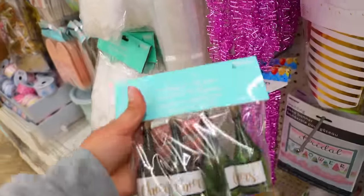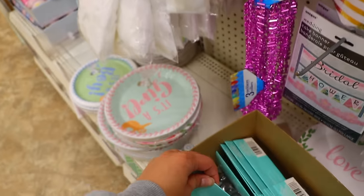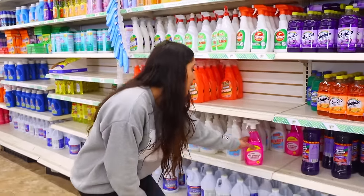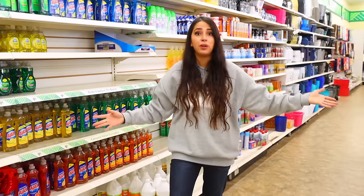In the bridal and baby section there are champagne bottles you can blow bubbles out of, which is really cute especially for a bridal shower or wedding. In the cleaning section you'll find this all-purpose pink formula — it's supposed to be like the Pink Stuff — and a bunch of LA Awesome kitchen cleaners. There are so many great items on one trip and I didn't have to go to multiple Dollar Trees. Anyways I will see you guys next time. Take care. Bye.